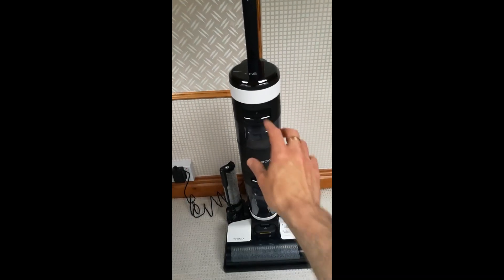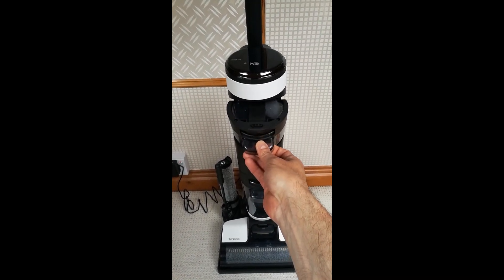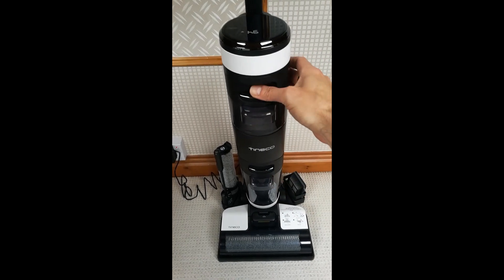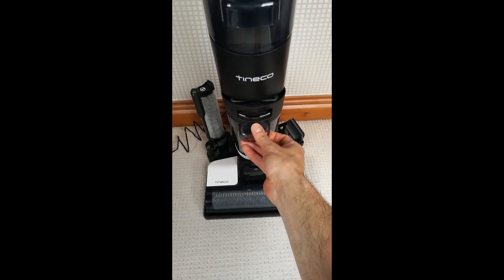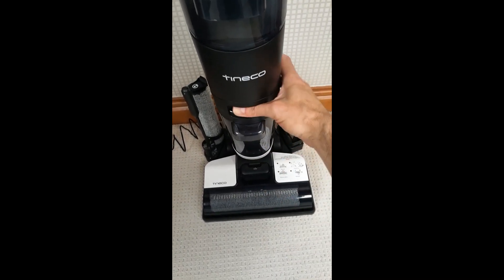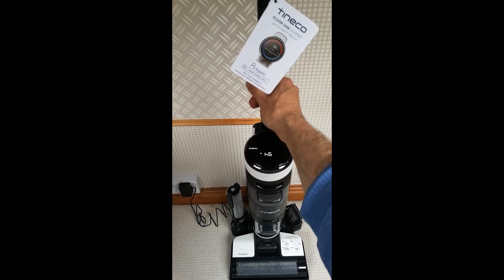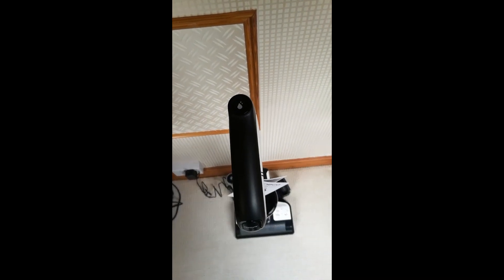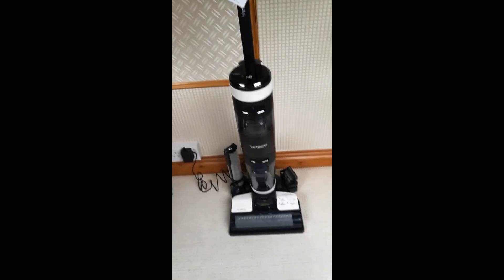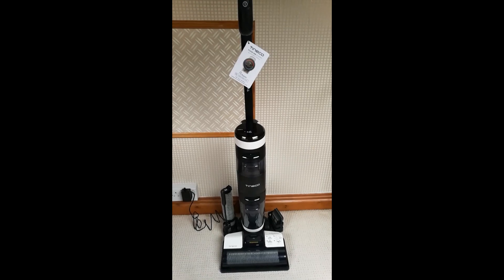The way it works is you have your clean water chamber here — you put hot water from your tap and add one capful of the cleaning solution in. Then this is your dirty water chamber and all the dirt and grime gets collected in there. Once you've cleaned your floors, you just pop it back on the station. This button on the top is your self-cleaning button — press that and the machine will automatically clean the roller and all the internal parts and pipes, leaving it good as new.